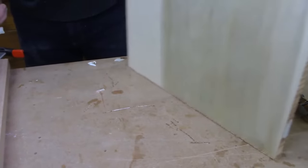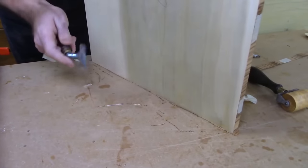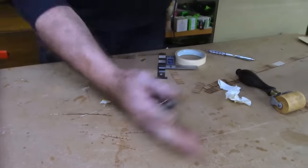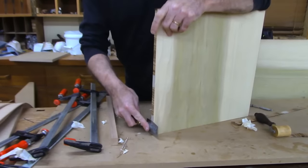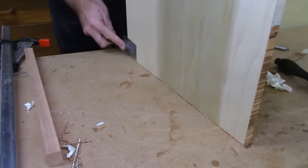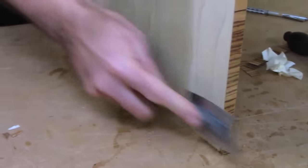Danny asks: when you glue down veneer, does the glue seeping through show when you apply a finish coat like lacquer or shellac? I've never had that problem. It only happens on porous woods. Even with a burl that has little holes, if you use a little too much glue it's so small it's not a problem. Ideally hide glue would never show up, but it's tricky to work with. If you don't clean glue off, it will give you a problem — but sanding takes care of any squeeze-through anyway.